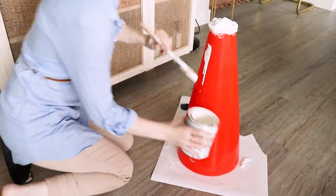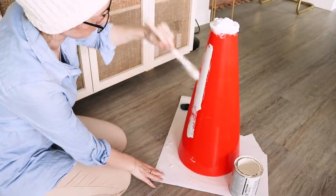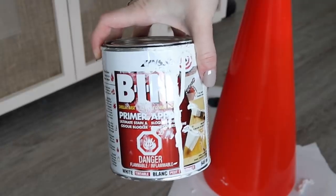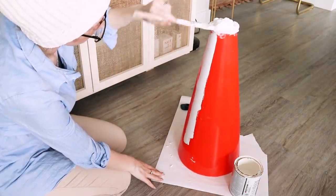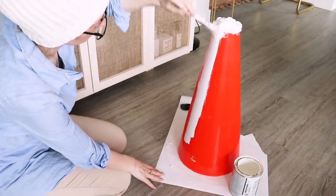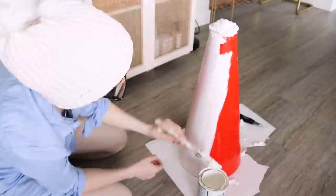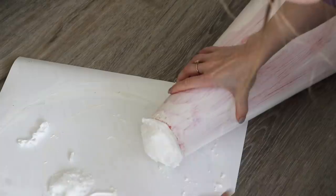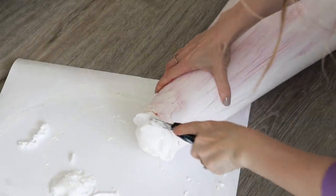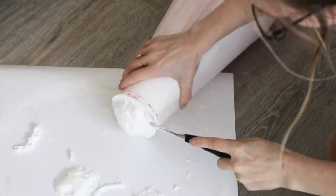While I waited for the foam to dry, I went on to prime the cone. Since the cone is made out of plastic, I decided to use my usual Zinsser bin shellac primer. I opted for the shellac instead of a normal water-based one because it's what I normally use when I paint anything made out of laminate. Finally, after waiting another day, the foam plug was fully cured. I cut off all the excess and made sure it was level.